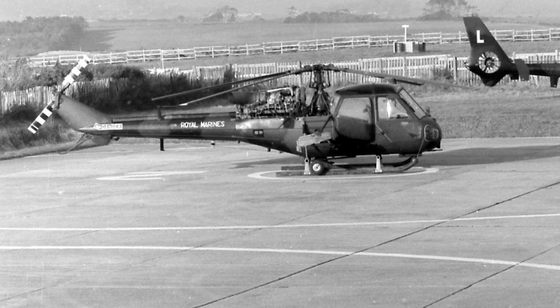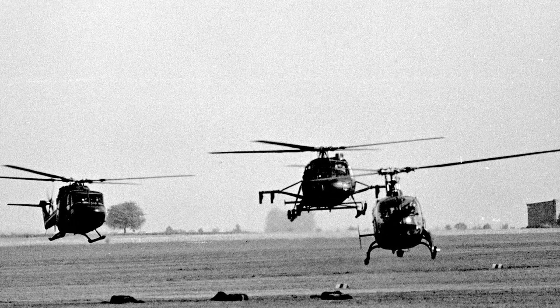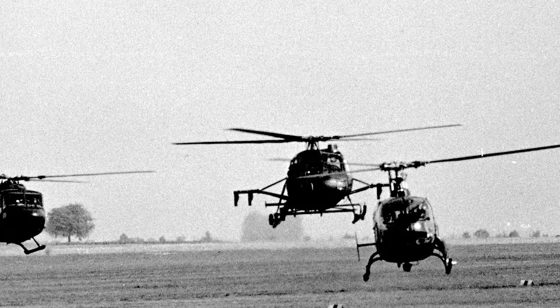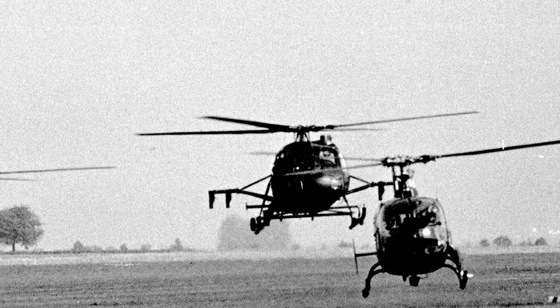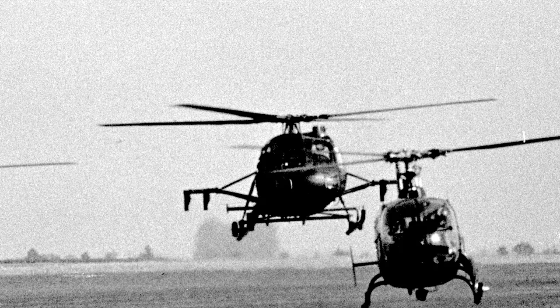In Northern Ireland, the Scout pioneered the use of the Hilo Tele aerial surveillance system. The Scout was also used by the militaries of Australia and South Africa, and for police work in Bahrain and Uganda. The Westland Scout was retired from active service in 1994, and about 150 helicopters were produced.